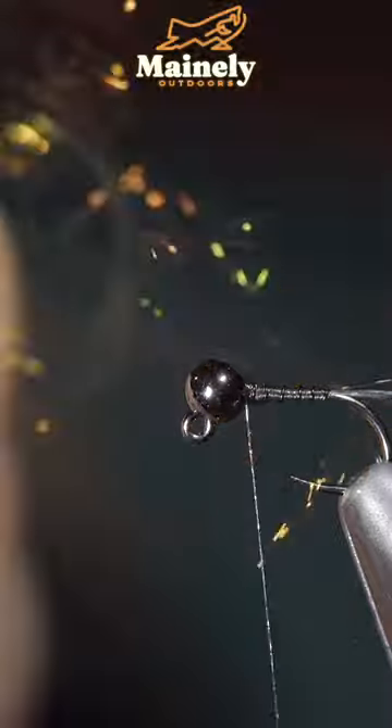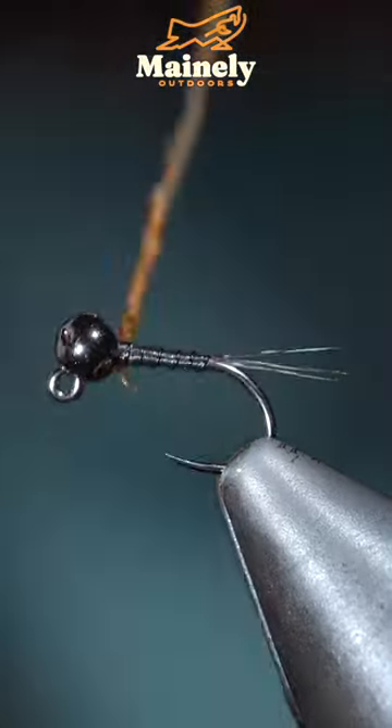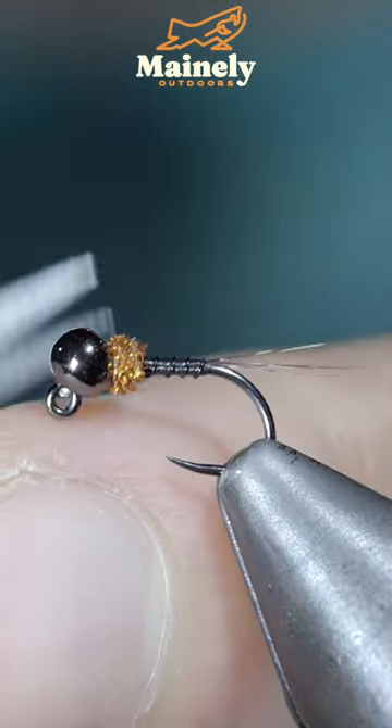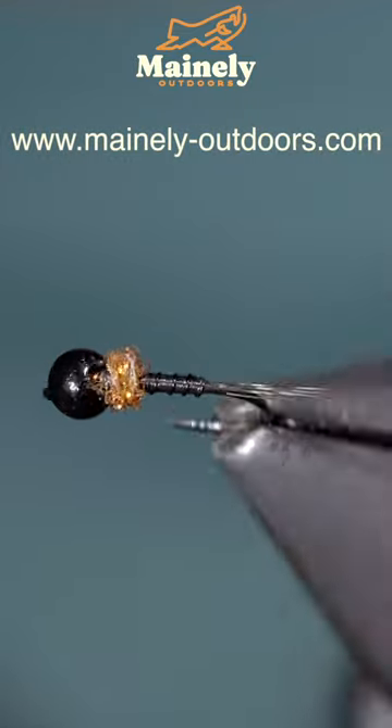We'll then grab some orange ice dubbing, create a dubbing noodle, wrapping it just behind our bead, whip finish to hold it all together. This is a variation of the Kamese's Sneak Attack — you can find the original linked below. Subscribe for more and as always, I will see you.